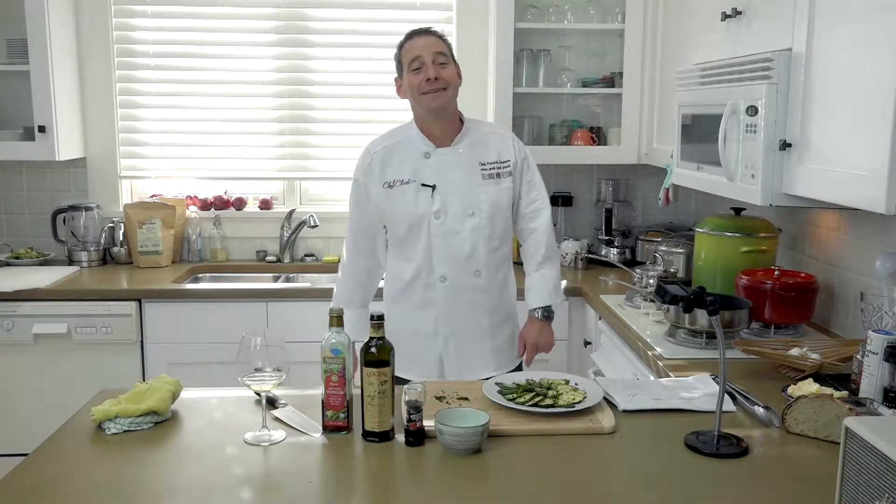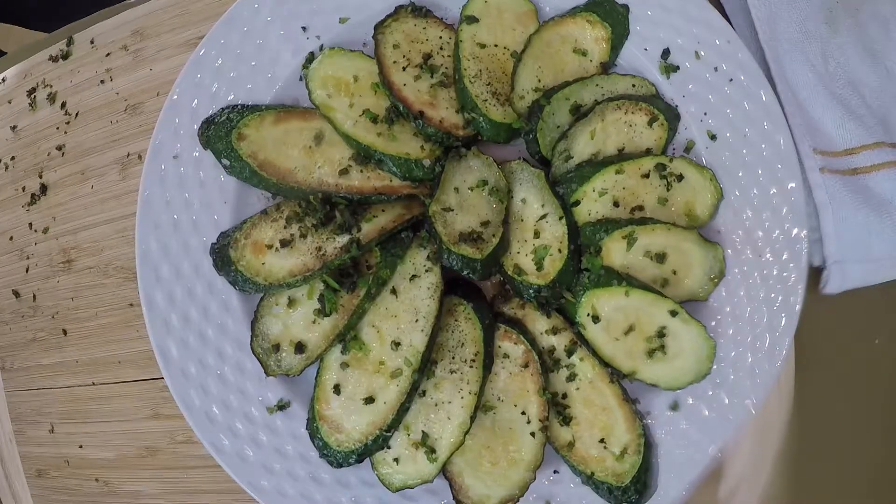And there you have it: zucchini with red wine mint sauce. Until next time, remember all you need is good ingredients, some care, and a minute of your time — and you can eat like me, Patrick Legans, the Wine Geek Food Freak.